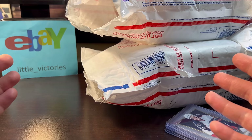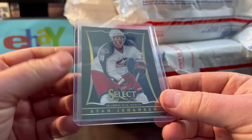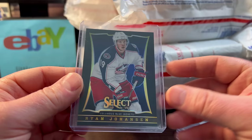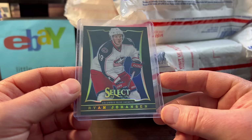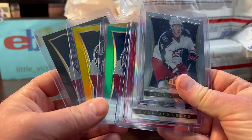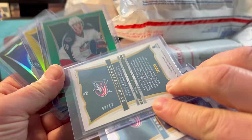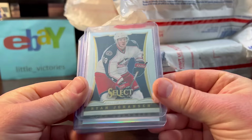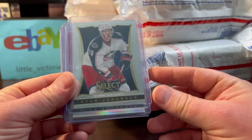I won this one-of-one Ryan Johansson for only $36. And I thought it would be fun to complete the Ryan Johansson rainbow. It only took me one hour to complete and under $90 for everything. I found most of them on COMC and I found the gold on eBay. I honestly miss the days when there weren't a million parallels and a rainbow could be completed in five to seven cards. Here it is: the silver, the red at /35, the green at /25, the gold at /10, and that one-of-one. I'll probably list this whole rainbow on eBay for maybe twice what I paid.